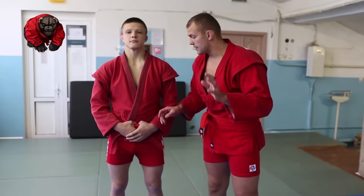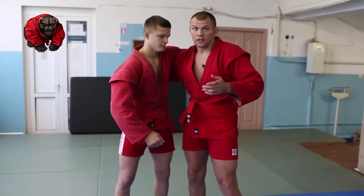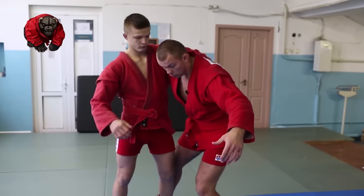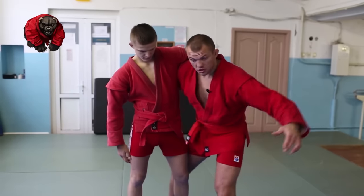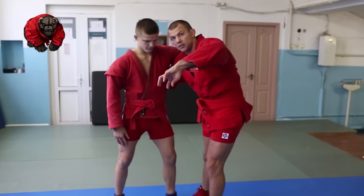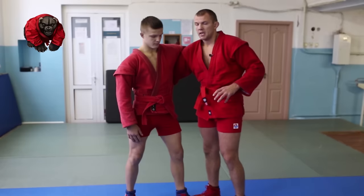So we have the leg work down. What do we do with the hands and arms? There are two options for where the arm goes. Either in between his legs, nice and deep — the deeper the better — together with the leg. And you'll get a strong twist because of that.